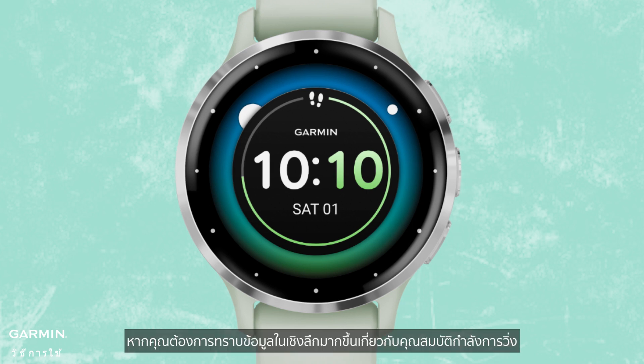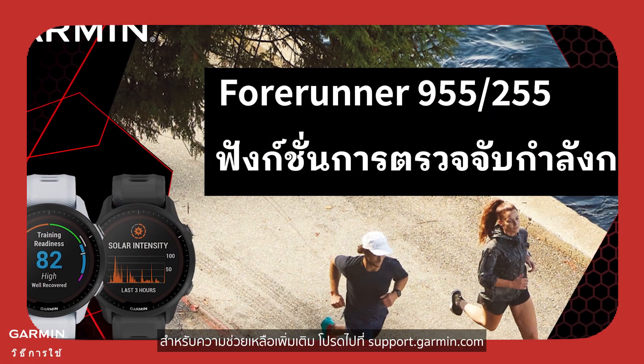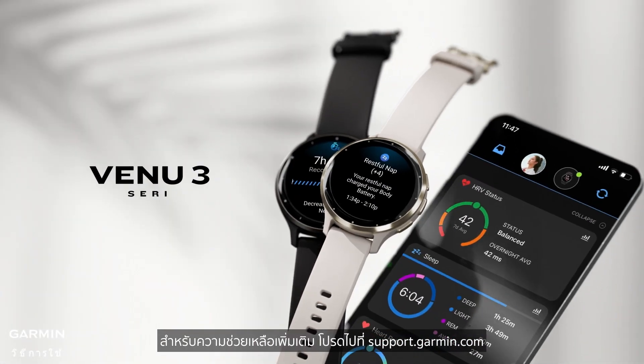That's it. If you want a more in-depth understanding of the running power feature, please check out the detailed tutorial video. For more help, visit support.garmin.com.